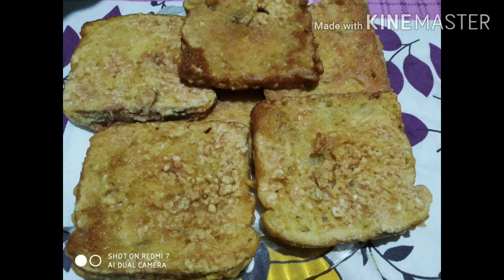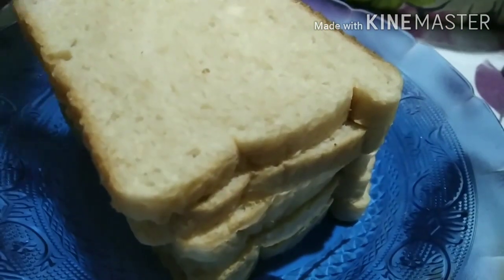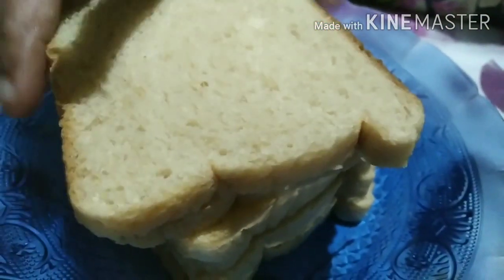Hi friends! Welcome to Sandhya's Food Court. I have a new recipe for everyone. This is bread roast. I am going to make this bread roast.